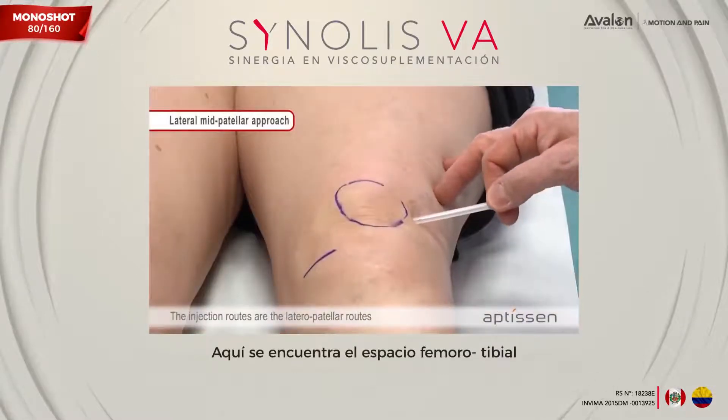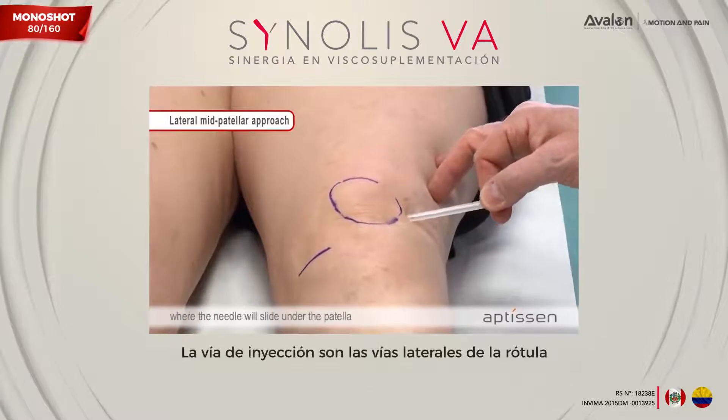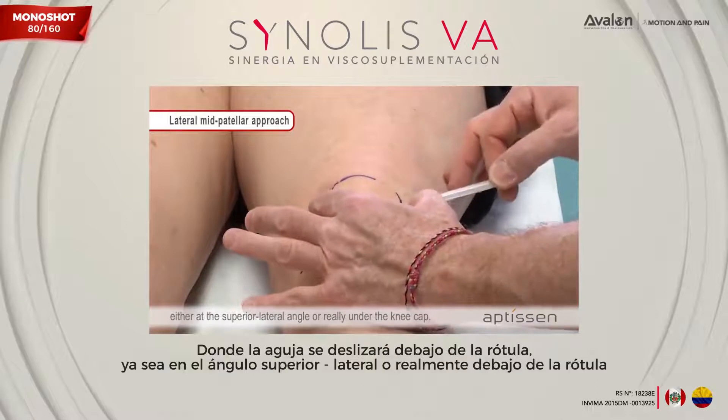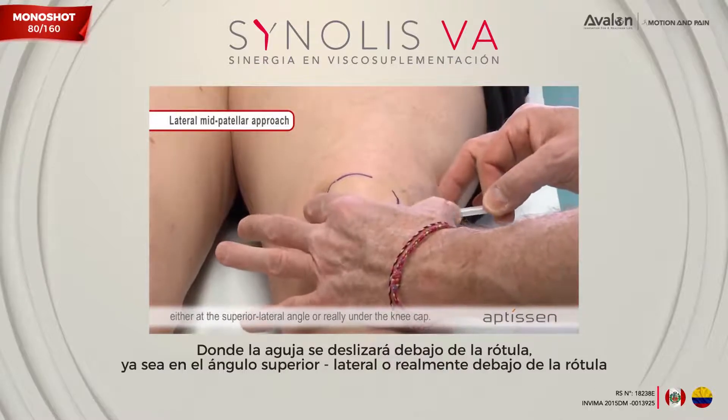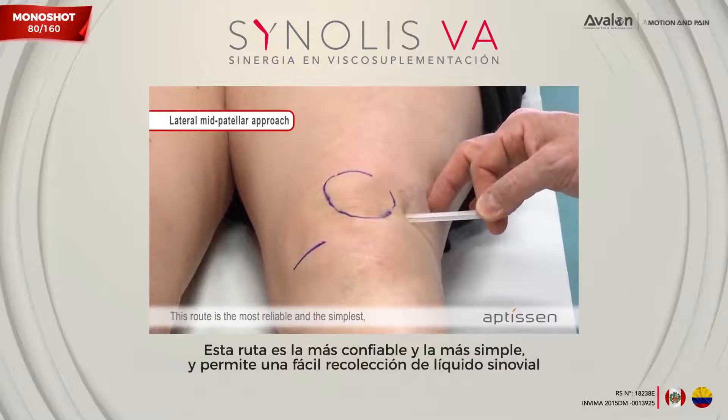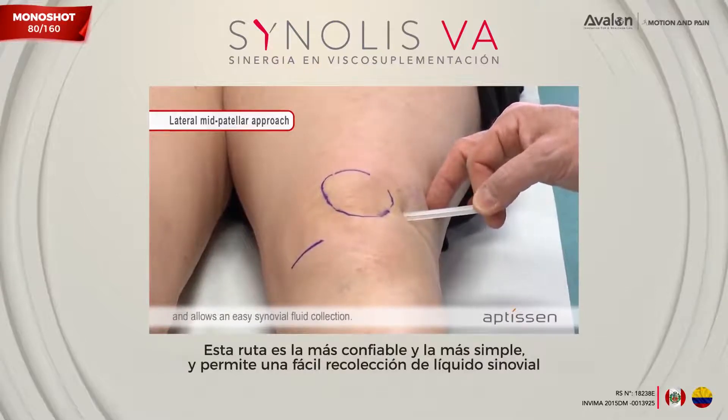The injection routes include the lateral patellar routes, where the needle will slide under the patella either at the superior lateral angle or directly under the kneecap. This route is the most reliable and the simplest, and allows easy synovial fluid collection.